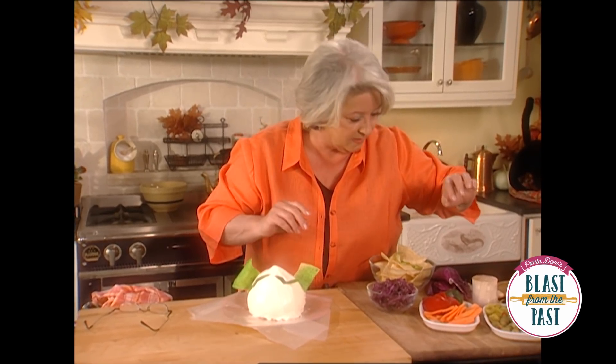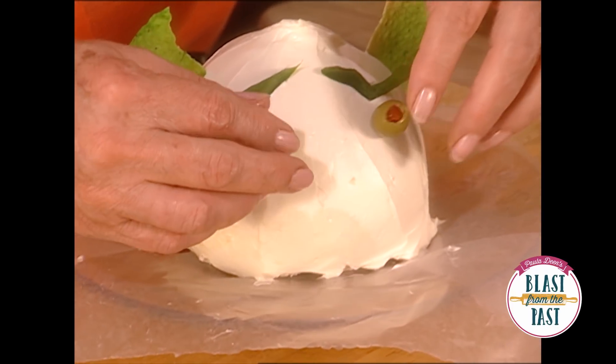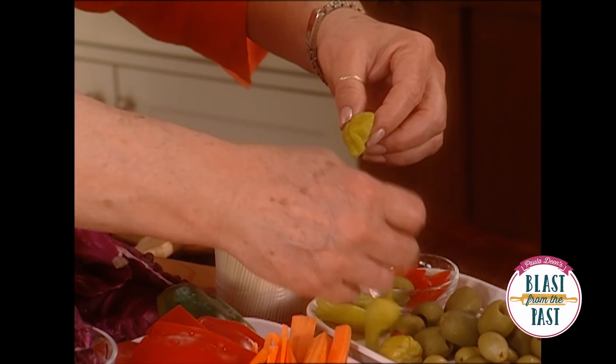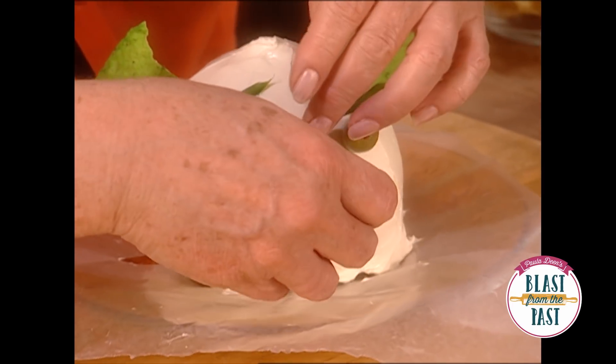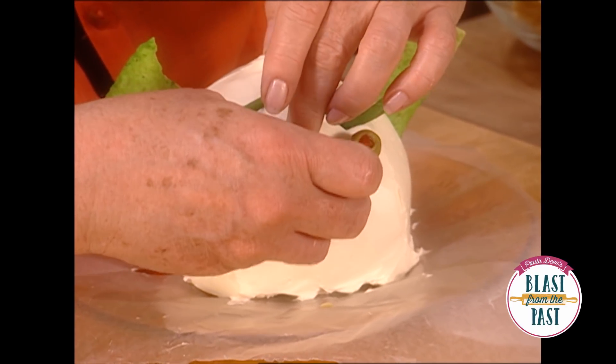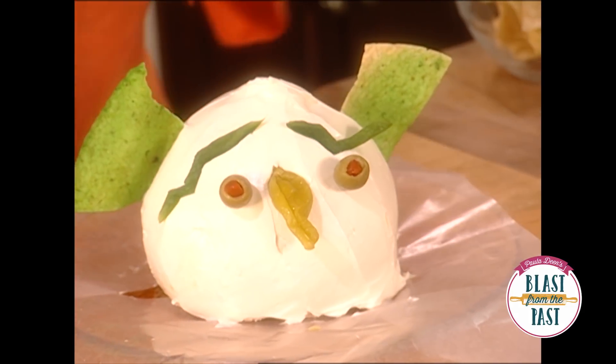For his eyes, we're going to use a small pimento olive. And his nose, which is my favorite — find an ugly, ugly pepper. These are just salad peppers, and I kind of like that one. That looking good?